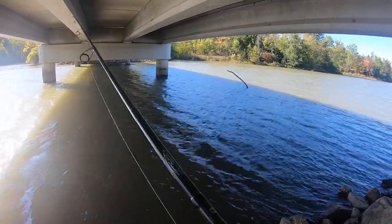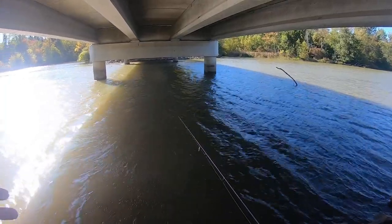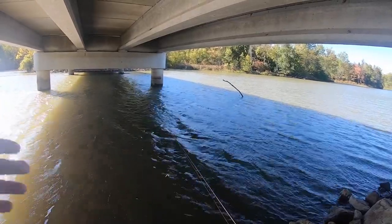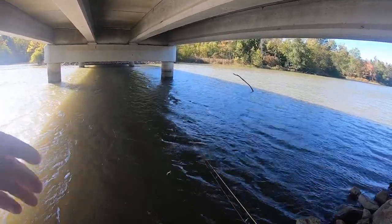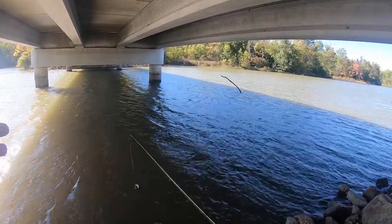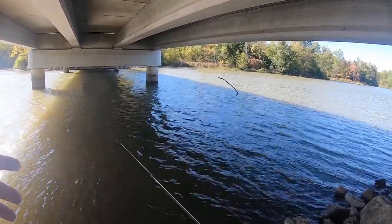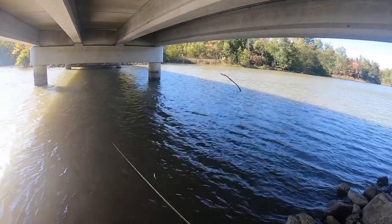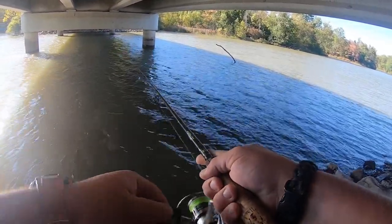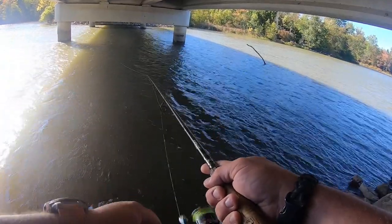Getting used to knowing what your fall rates are for your jig heads is a big deal too. Warm water like this - I don't know what the water temperature is but it's fairly warm. A 64th ounce jig head falls at about a foot every three quarters of a second to a second, and then a 32nd ounce falls at about a foot a second. A 16th ounce falls at about a foot and a half to two feet a second. So you can kind of gauge your depth by counting down, more or less.